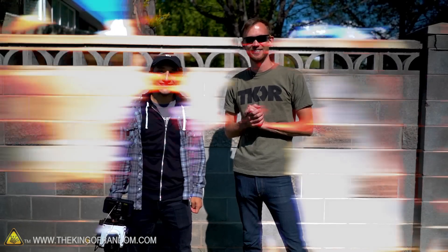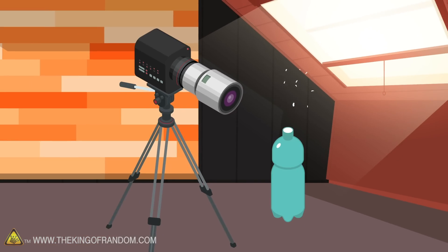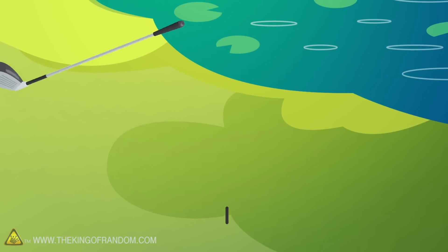Alright, let's get started. I'm excited. Here's the basic idea: we're gonna be taking a high frame rate look at making a cloud in a bottle, smashing some vacuum jars underwater, and clobbering some ferrocerium rods with a golf club.